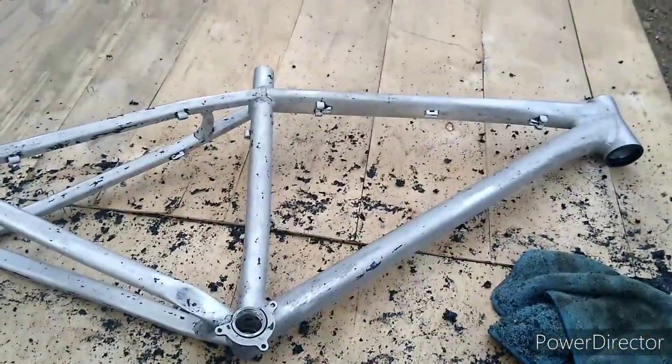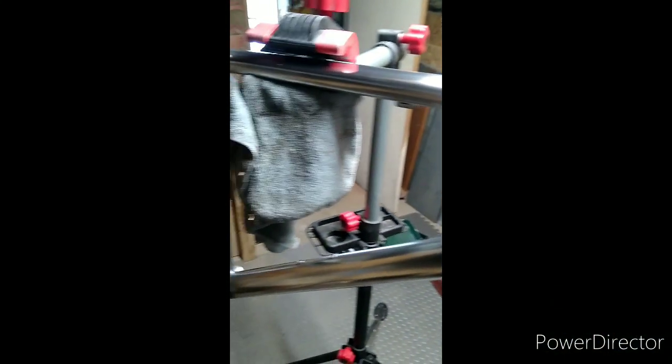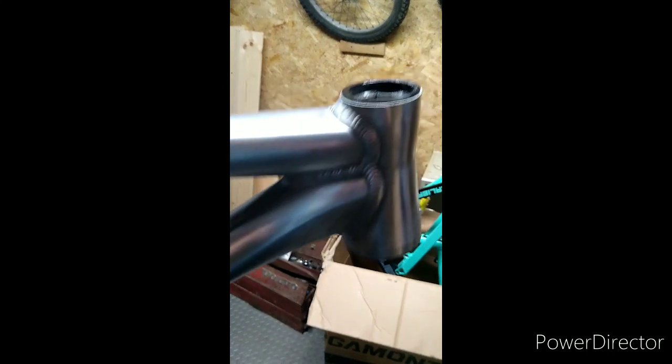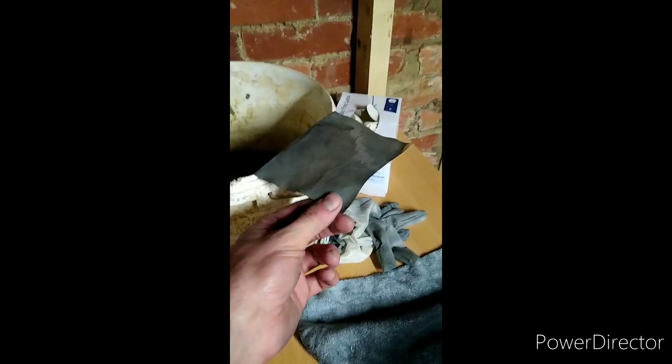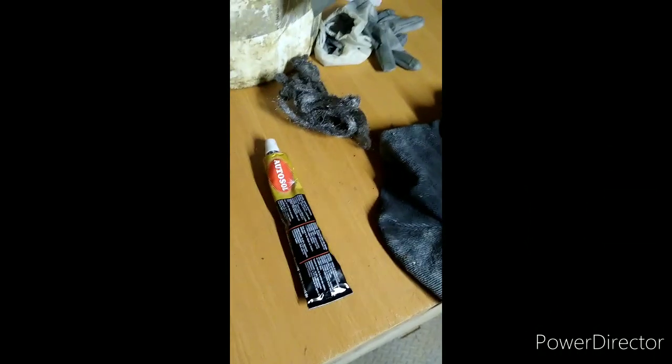Hopefully I can do another video on polishing it soon. She's all polished up - I'm pretty pleased to be honest. It's taken about a day, it's all nice and shiny. I thought I'd be on it for weeks. This is all we used: wet and dry paper, microfiber cloth for polishing, some wire wool, and some Autosol onto the frame. Done. Surprisingly easy. Nitromors on the frame saved a lot of time. It's not going to be the most perfect thing in the world, but it's good enough for me.